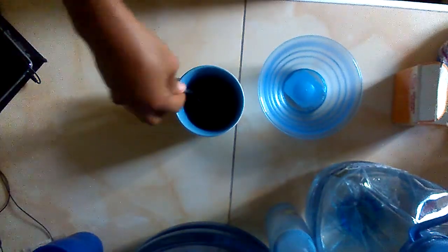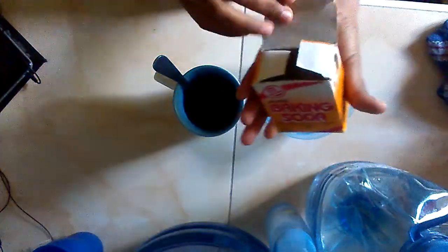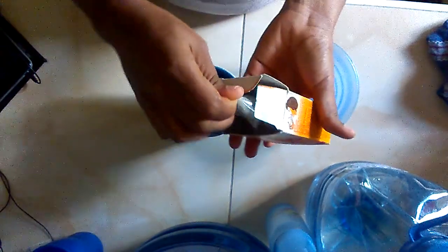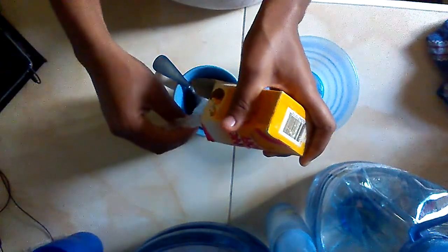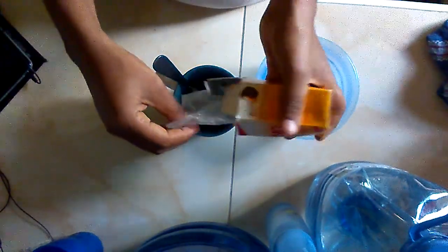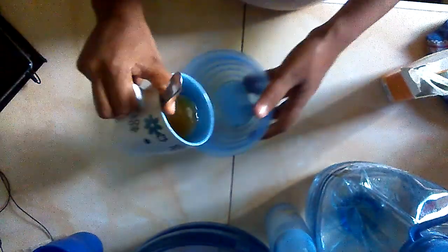Stir it, and then I am going to add baking soda. I am going to throw it in.